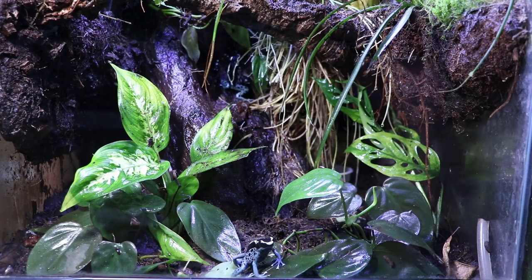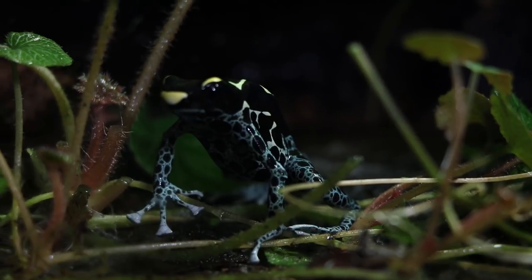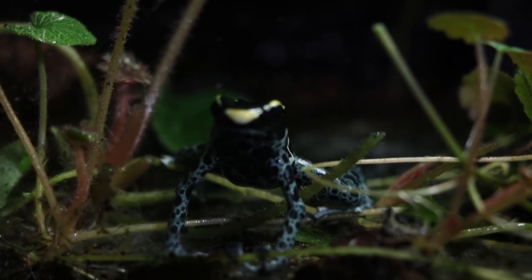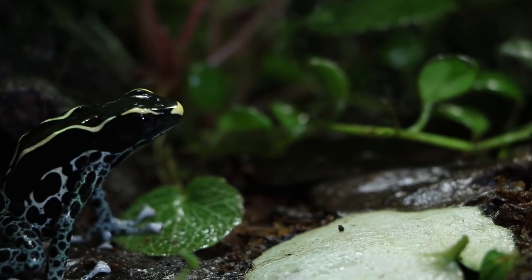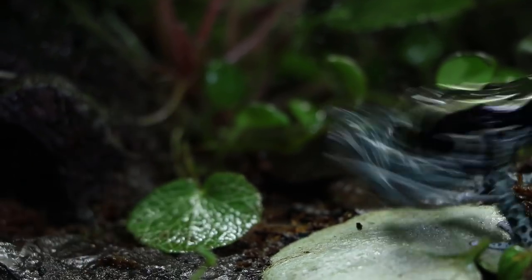Plants also help increase and maintain humidity. By having this kind of bioactive planted vivarium, you create a little mini semi self-sustaining ecosystem within the enclosure, and this really seems to be the way to make dart frogs most comfortable and observe their natural behaviors.